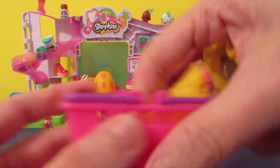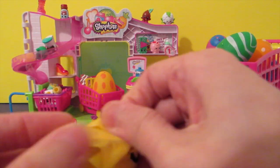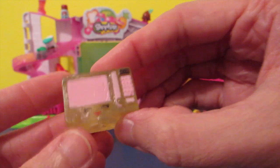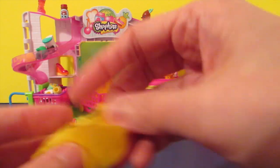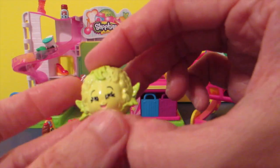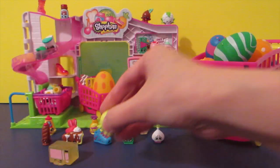Now let me open the two surprises quickly. Oh yes — Zappy Microwave! And then this one is Chloe Flower. Yes, very nice!